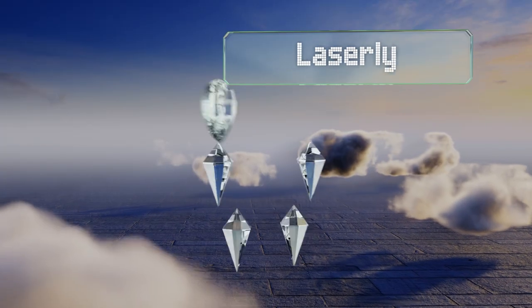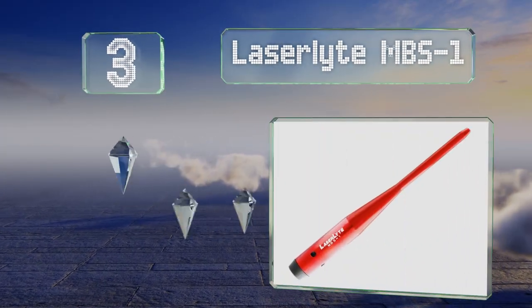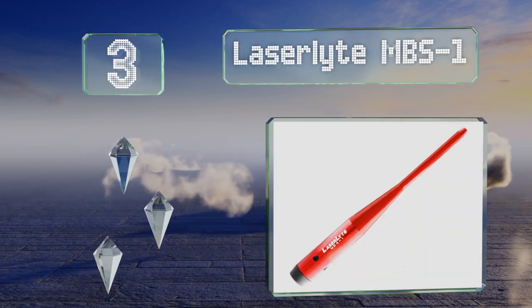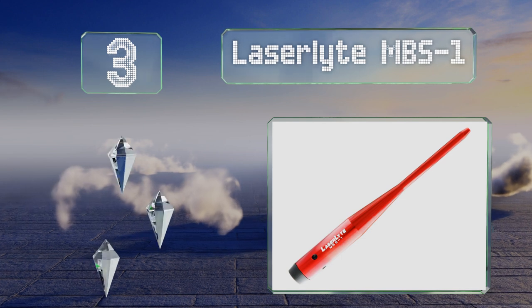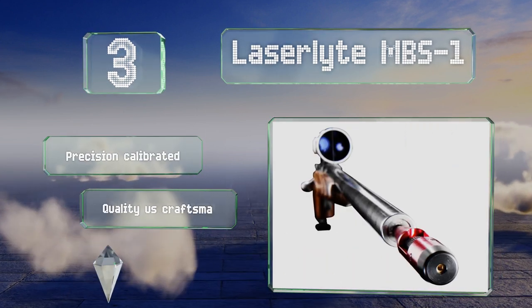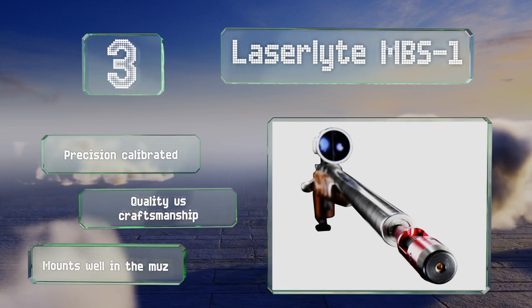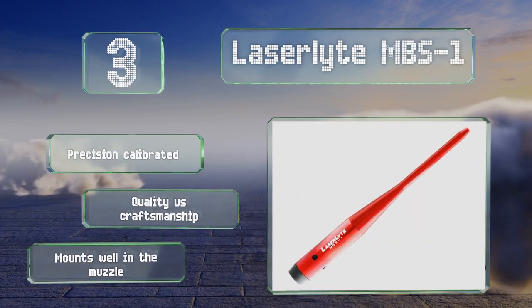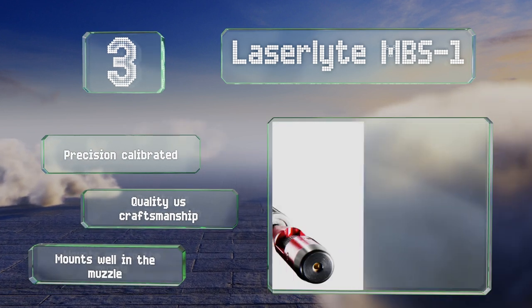Nearing the top of our list at number 3, the Laserlight MBS-1 has a patented one-piece design that's easy to use and perfect for beginners. It offers a 500-yard nighttime range so you can ensure accuracy on distant targets, and is compatible with a variety of adapters that are available separately. This one's precision calibrated and made with quality USA craftsmanship. It mounts well in the muzzle.